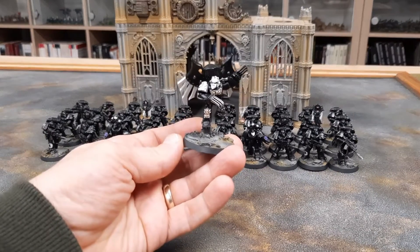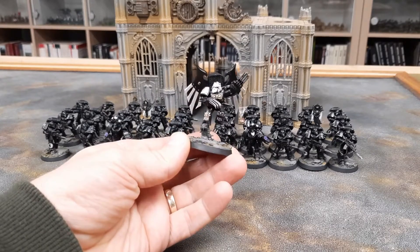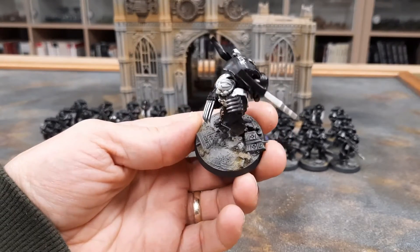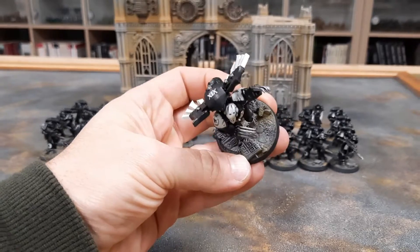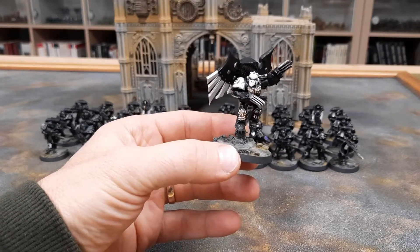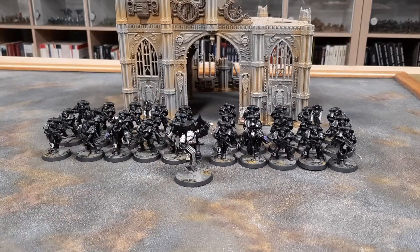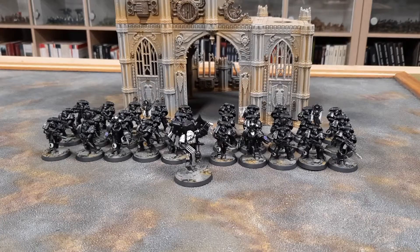This is my Legion Praetor, or captain, for my force — pretty cool, I think he's turned out all right. For the bases, all those markings and things you see — there's even a head on one — I used a roller from Green Stuff World, used some Milliput, let it dry, and smashed it all up to make it look like ruins. So that's the force so far.